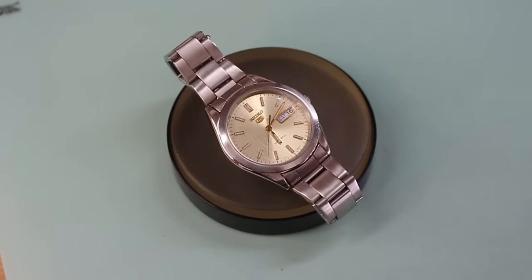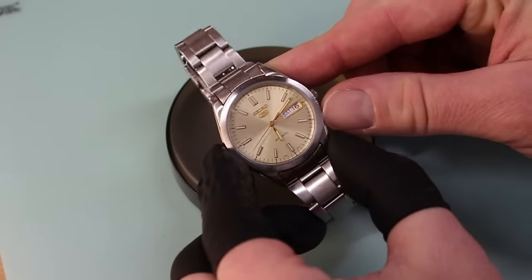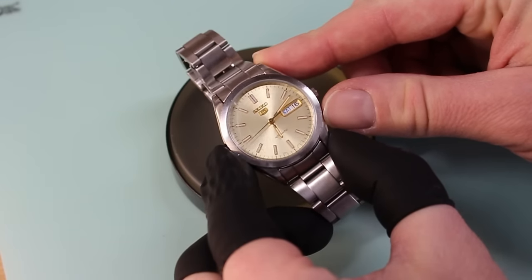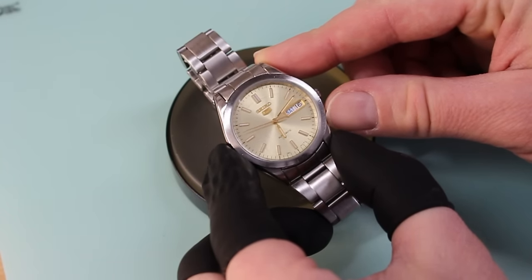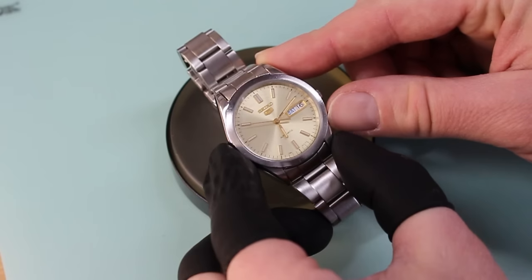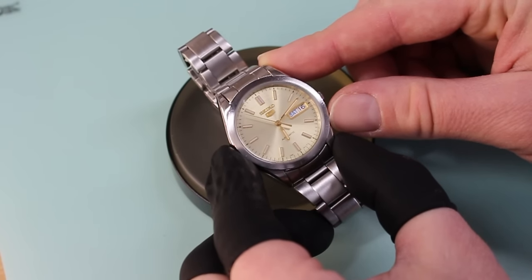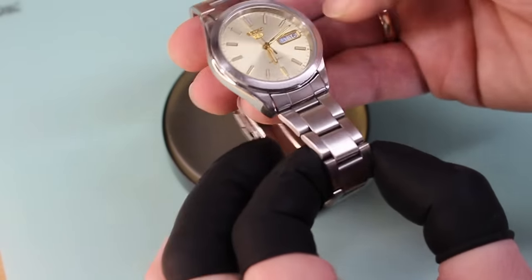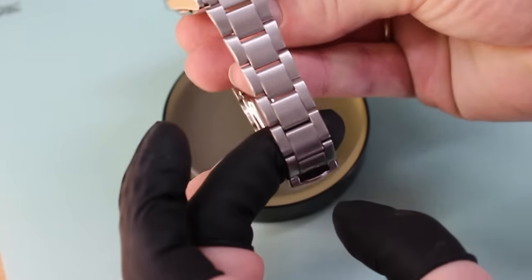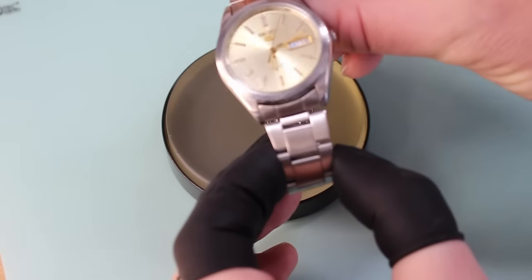This is Colin from Watch Off The Cuff and today I'm going to show you how to do a crystal replacement start to finish. This is very scratched — it's actually from my personal collection. It was the first watch I bought when I was an on-the-road salesman, a mall watch purchase, a Seiko 5. It's been beaten up pretty good. I did refinish the bracelet recently, which is why that looks good, but today we're going to do the crystal.